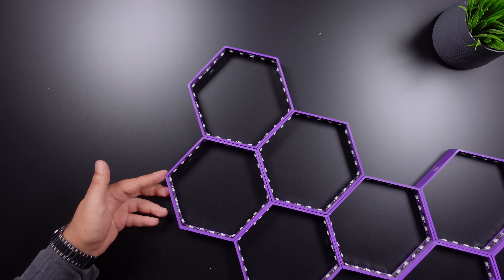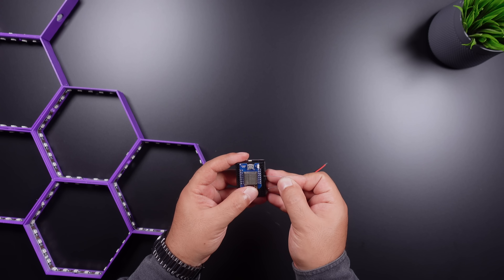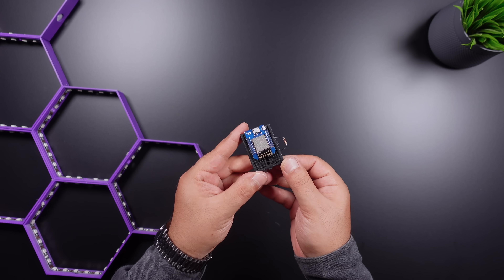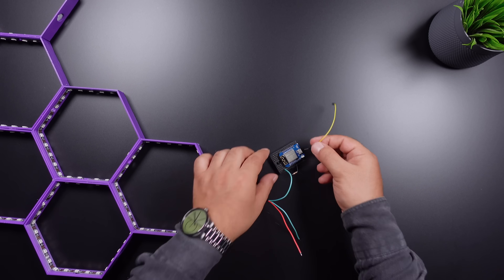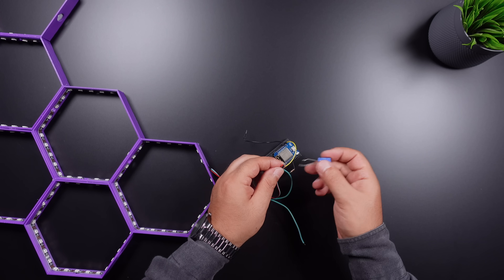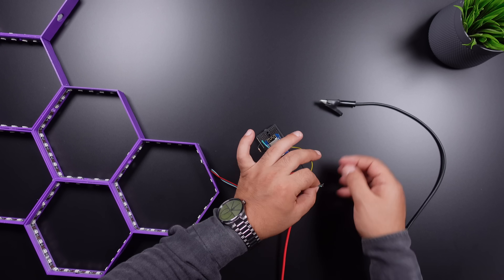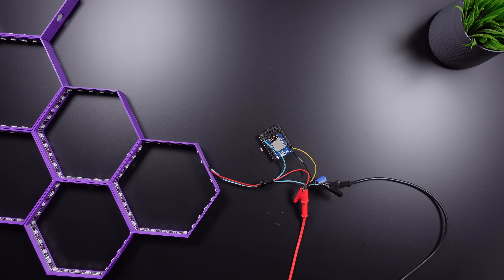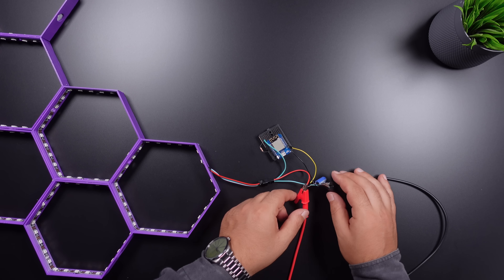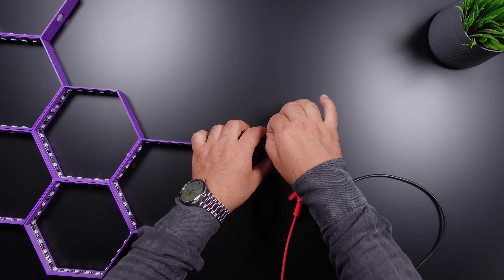In the third step, a circuit is built to drive the LEDs. The circuit includes a Wi-Fi board, a resistor for LED input, jumpers for common power supply connection, and a capacitor for stable voltage. When the connections are complete, the circuit is powered by 5 volts and about 3 amps. In total, 255 LEDs work smoothly.